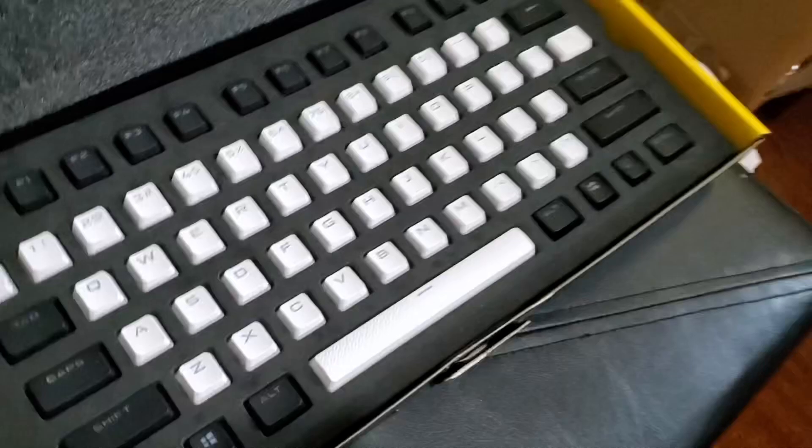Depending on what gets the most votes, that's what I'm going to go with for my Shiro Galaxy Garrison themed keyboard. I'll put up a video so you can see how everything looks when it's all done. So let me know.